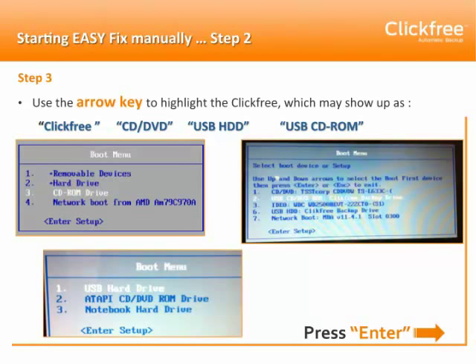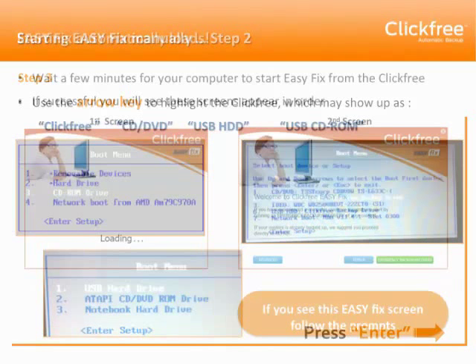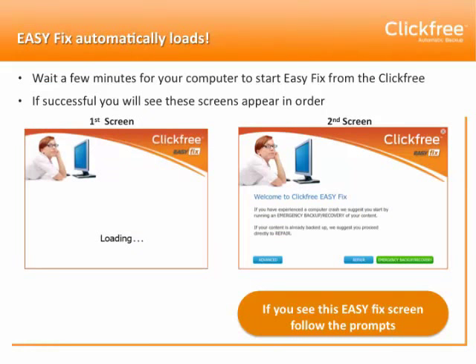Wait a few minutes and your computer should start EasyFix from the ClickFree. If you're successful, you'll see these screens appear in order: first the loading screen and second the welcome screen. You can now follow the prompts to perform the EasyFix features that you'd like.